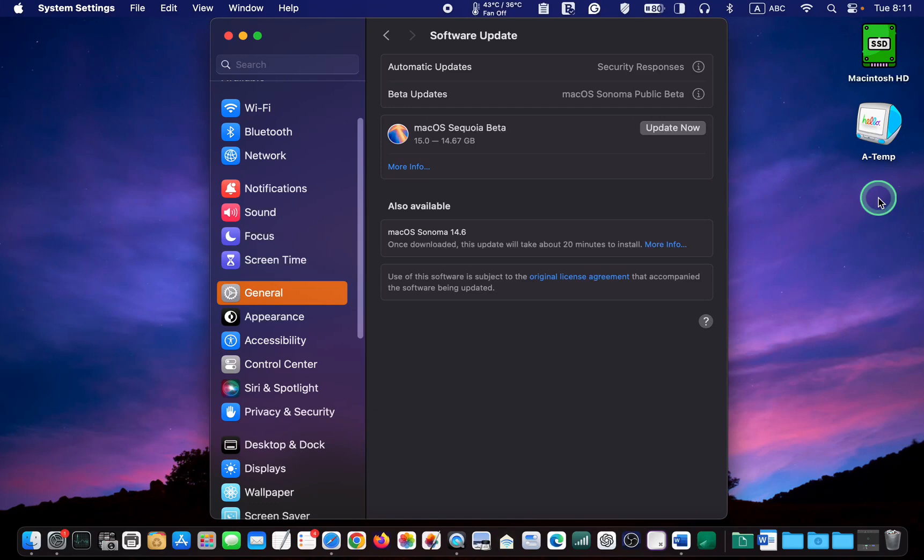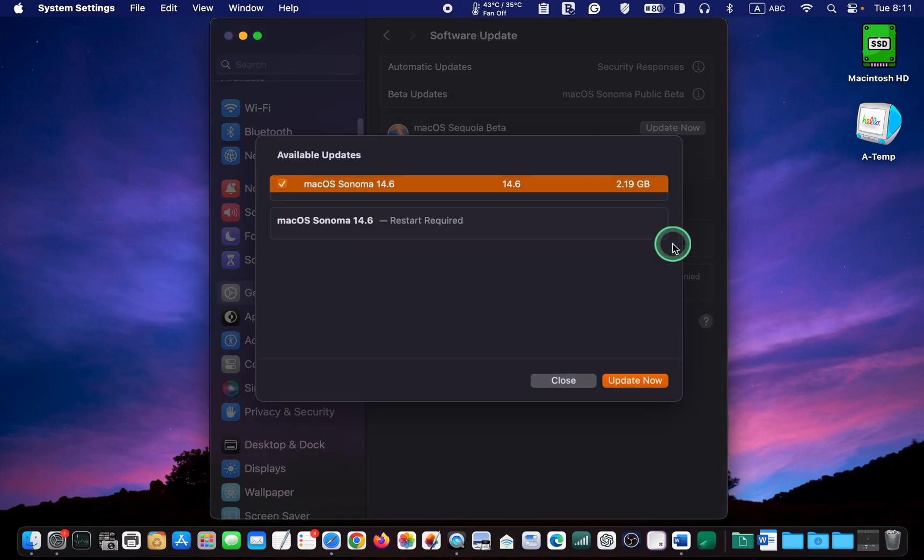2024, Apple released macOS Sonoma version 14.6 with an update size of 2.19 GB. This update includes dual display support for the 14-inch M3 MacBook Pro, and it includes bug fixes to enhance the overall performance and security patches to secure your Mac device.